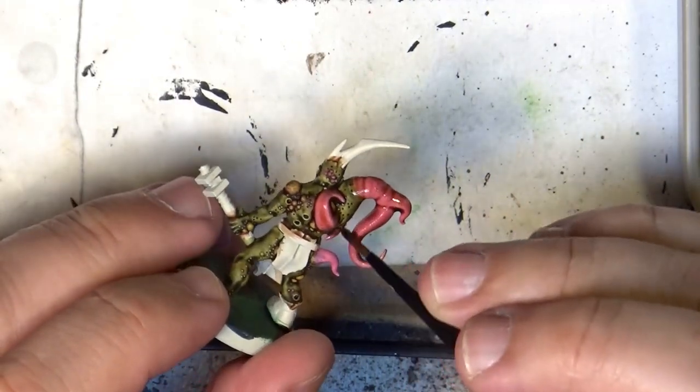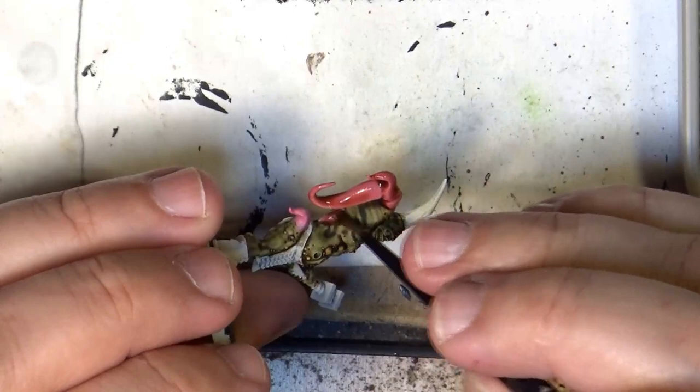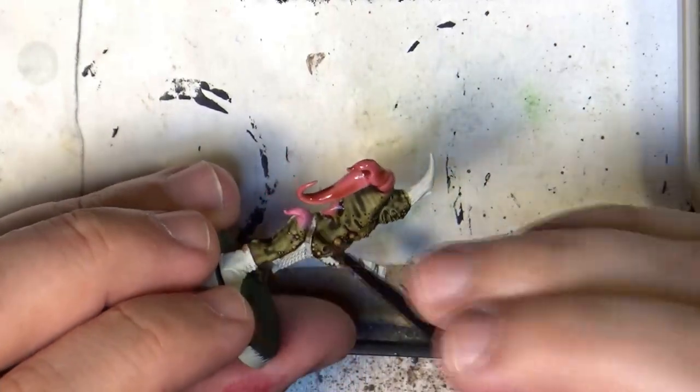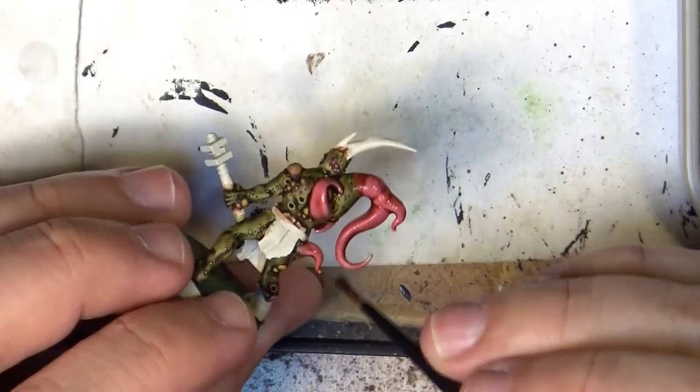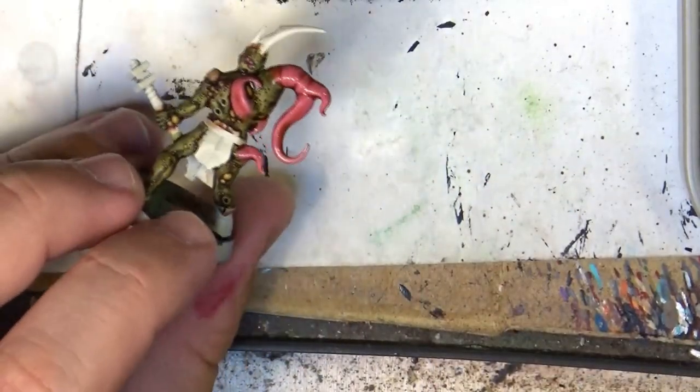I will wait for this to dry before doing any further step. I apply this and I wait for it to dry, then I'm back.